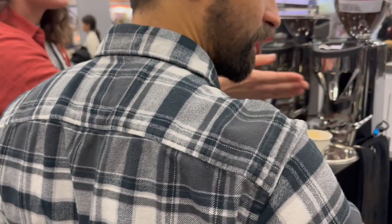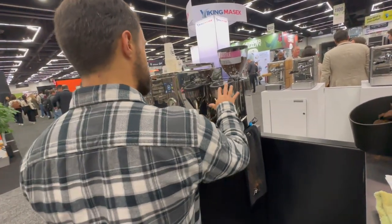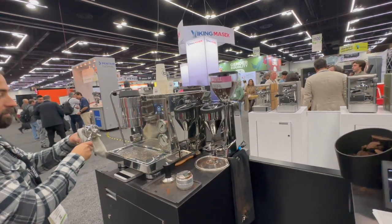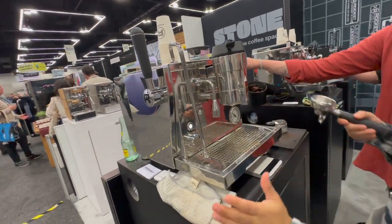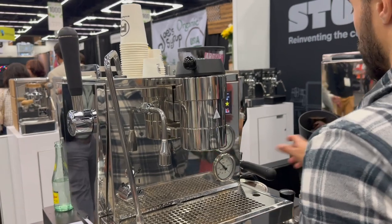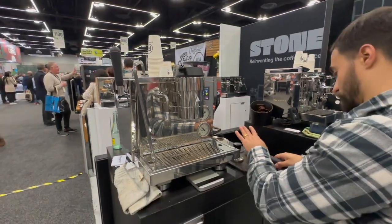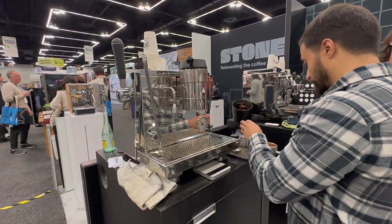There are also five other pre-done profiles you can edit and adjust — so if you want something more regulated and specialized, you can do that. The coolest feature is definitely being able to recreate that profile. Now on the R9one — as soon as you move this paddle, it'll start to build pressure. You can watch the pressure on screen, along with time and volume. It's already dialed in under pressure profile B.